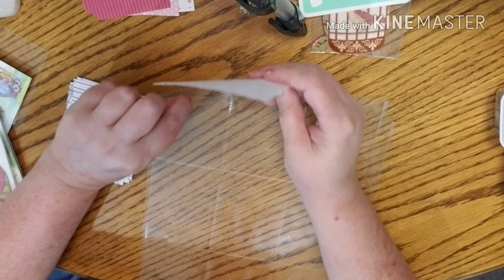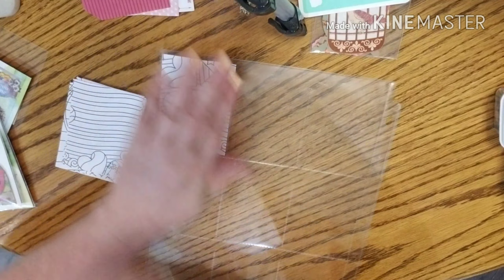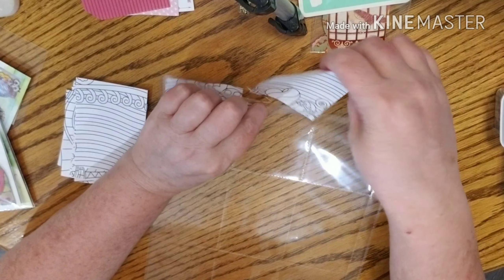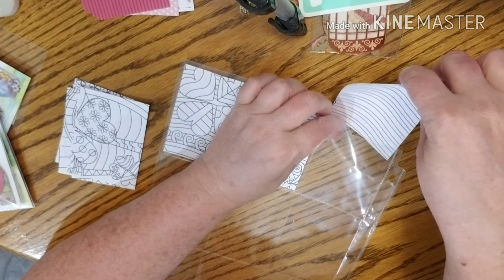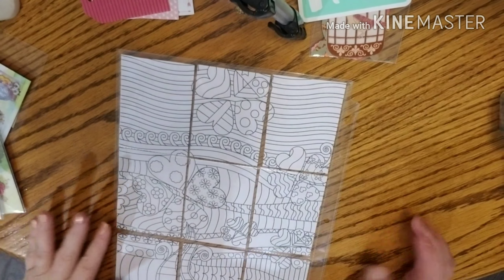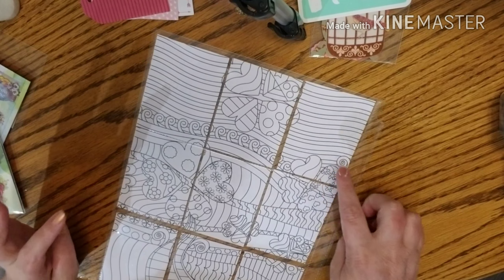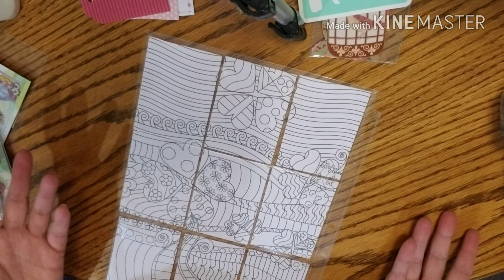When you cut these out, you want to make sure you put them in order. If not, it's like a puzzle to put them back together. You want to make sure you have them the right way. After you get those all in there how they go — I had that one in there but just upside down. So when you cut these up, you do want to make sure you try to keep them in order or you do have a puzzle.